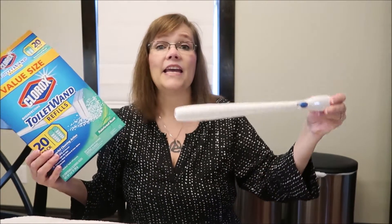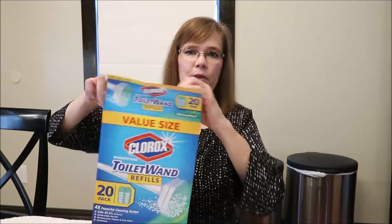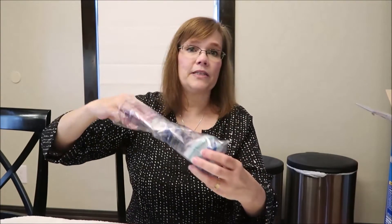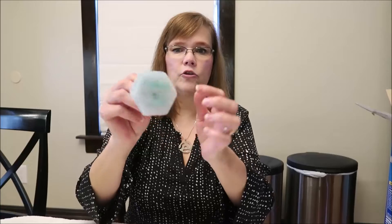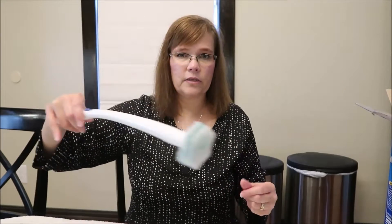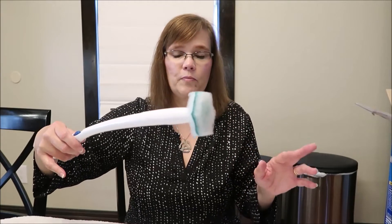By the time I put it away it's dry anyway, so I don't keep it in the caddy. These replacement heads look like this — the cleaning solution is in the dark part — and you just attach it. You clean the toilet and the water will turn a greeny color; they changed it from blue.